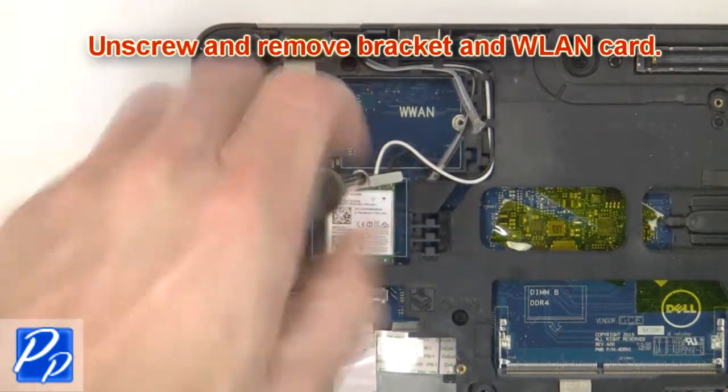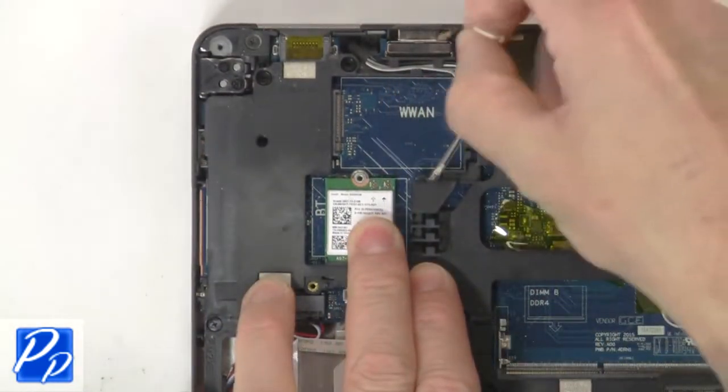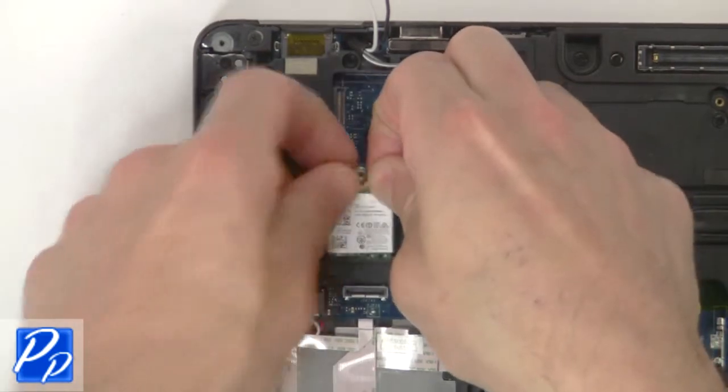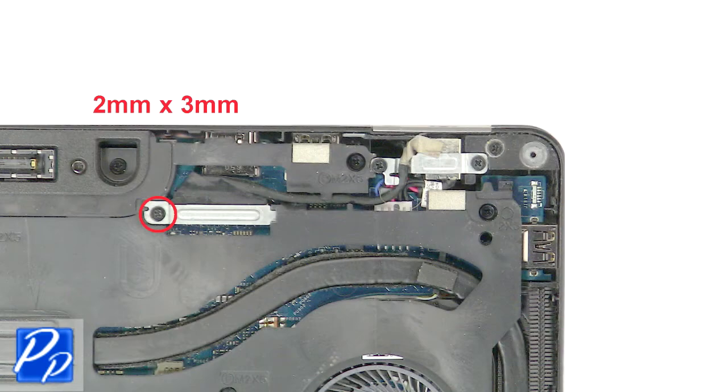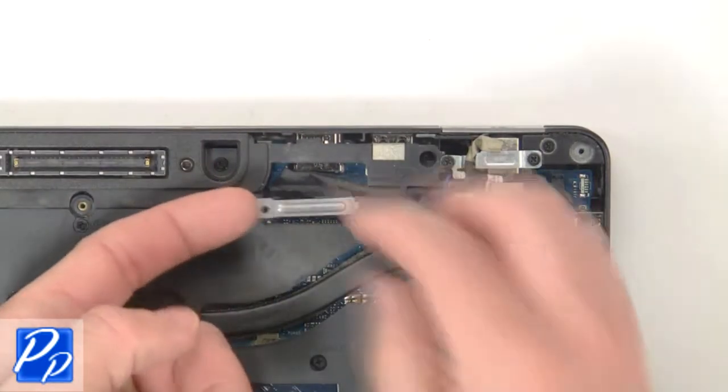Then unscrew and remove the bracket and wireless card. Now unscrew and remove the bracket, then disconnect the display cable.